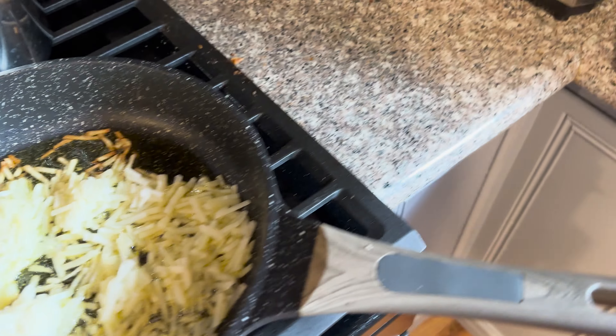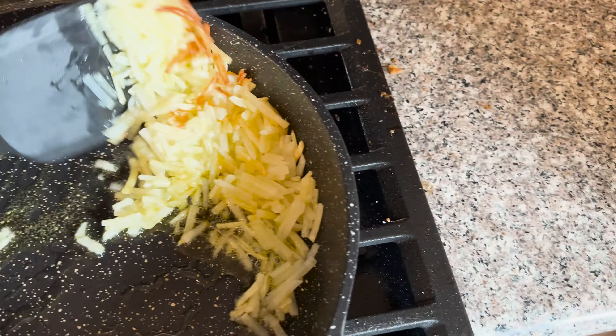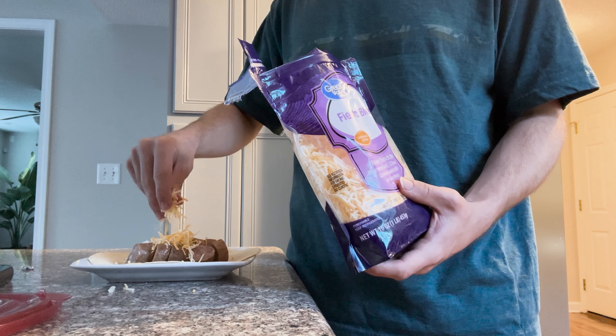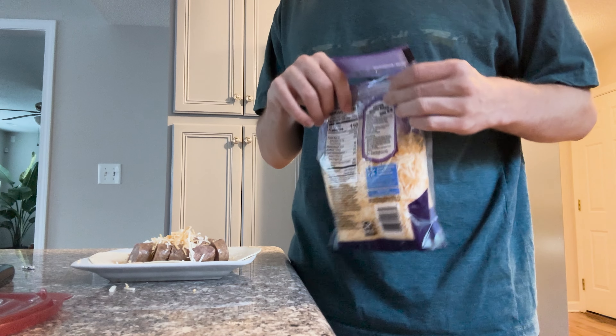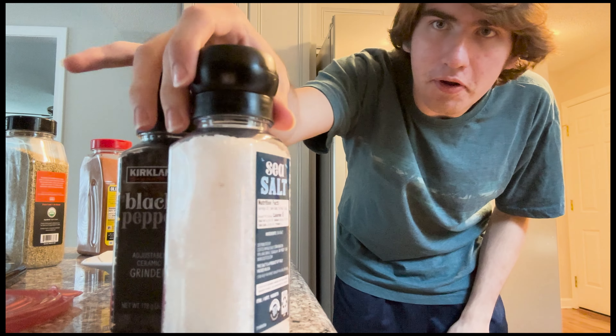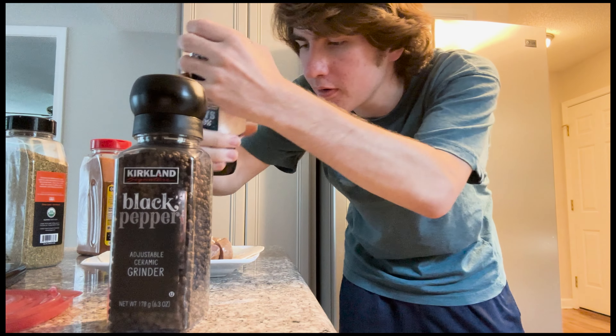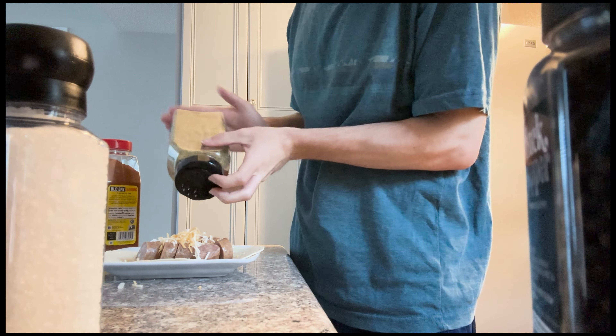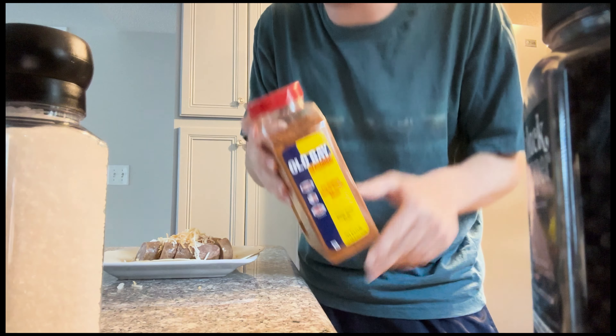Now would also be a good time to flip our hash browns. Now would be a good time to put the cheese on the burrito. Just take the cheese, sprinkle it on, and then you're good to put the cheese away. I personally like a little spice in my food, so I'll add a lot of salt, a little pepper, a little bit of oregano, and a bit of Old Bay as well.